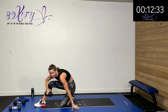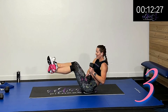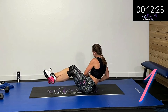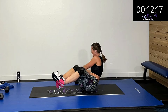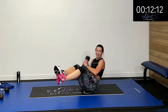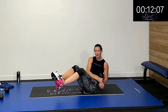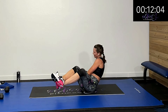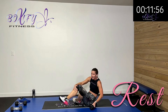Back to that Russian twist. Really giving a good rotation all the way across — touch that floor and twist. Even if you don't have a weight, you're touching each side with those hands, giving that full range to each side. Ten more seconds. Five, four, three, two, one — rest.